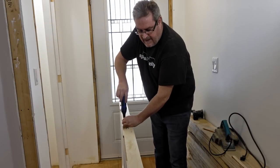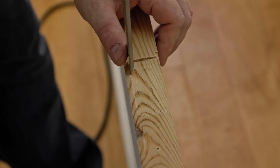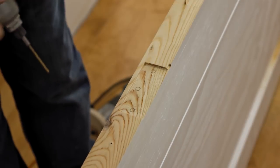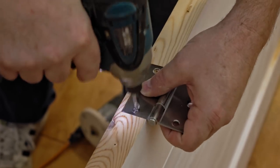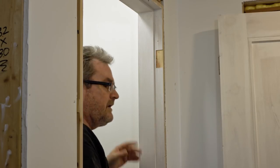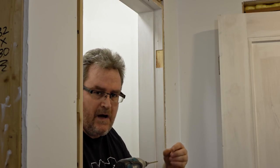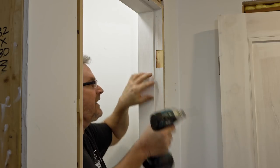Now I can get the template off and chisel out the corners just like I did on the frame, then put the hinges on the door to get it ready to hang. I've already marked the holes in the hinge pocket and I'm going to drill those out now. You might wonder why I'm not using a self-centering bit — I have had one before, but they jam up too often and you spend more time clearing them than drilling holes. This way is a lot easier and faster.